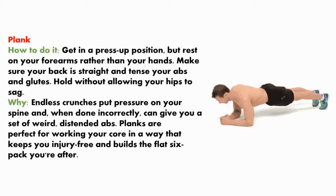Plank. How to do it? Get in a press up position but rest on your forearms rather than your hands. Make sure your back is straight and tense your abs and glutes. Hold without allowing your hips to sag. Endless crunches put pressure on your spine and when done incorrectly can give you a set of distended abs. Planks are the best way to work your core in a way that keeps you injury-free and builds the flat six-pack you're after.